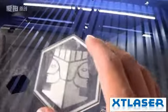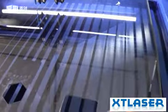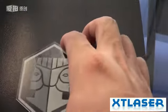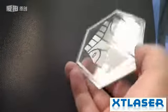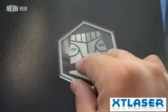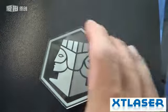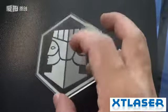We set the engraving speed at 400mm per second. Okay, here is what we got at last — this side and this engraving side. We can feel it. I think it's quite good.